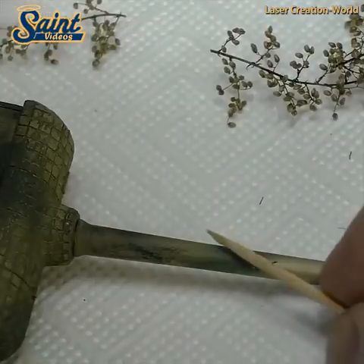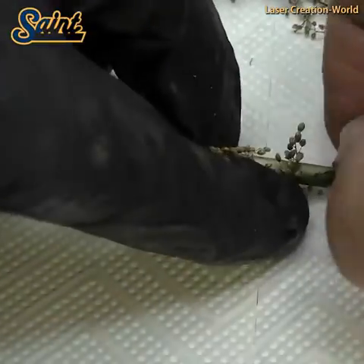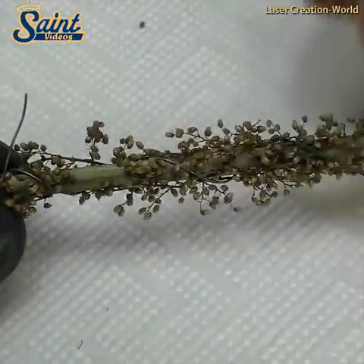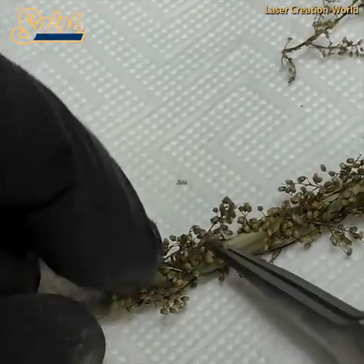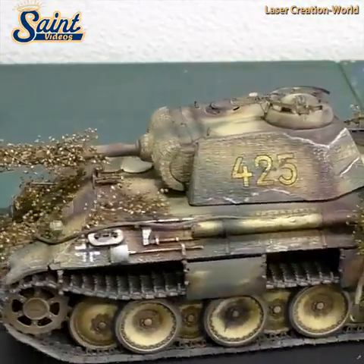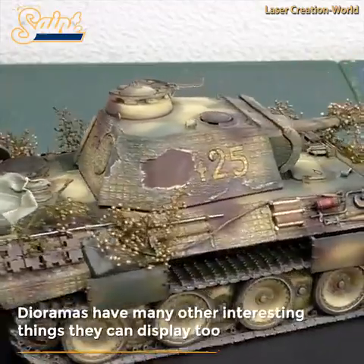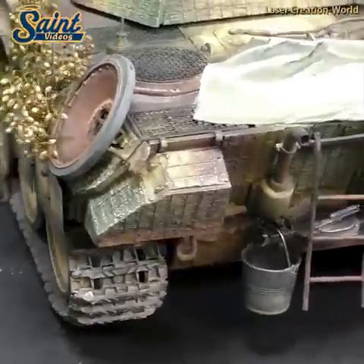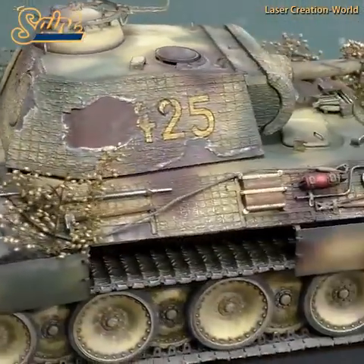A diorama is a carefully staged model which can be used for a variety of purposes. Many museums and educational institutions use dioramas as educational tools to convey information in an interesting and dynamic way which appeals to viewers. Dioramas can also be used as an architectural model to convey the shape and form of a proposed building or structure. Many students also make dioramas at some point for various classes, especially in elementary and middle school. Thank you for watching.